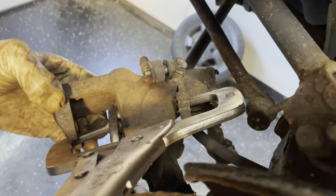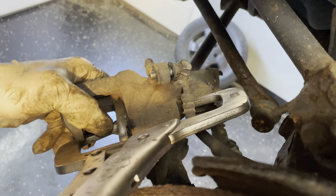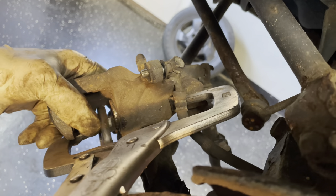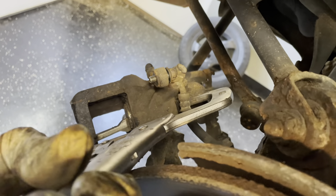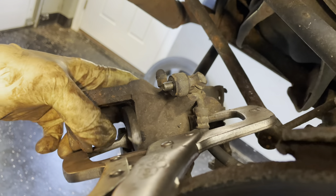Looks like we're going the right way. Just a little bit of pressure from the vice grips is going to help you push the thing in as you're rotating.